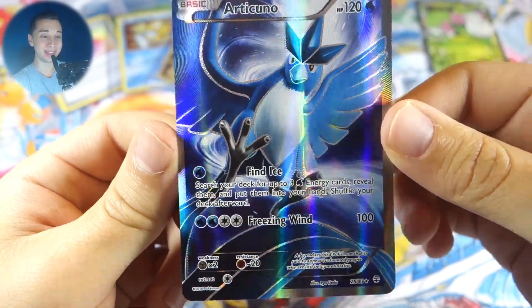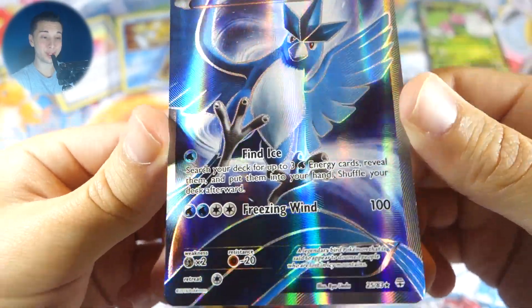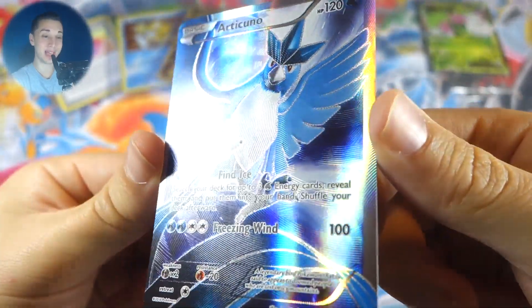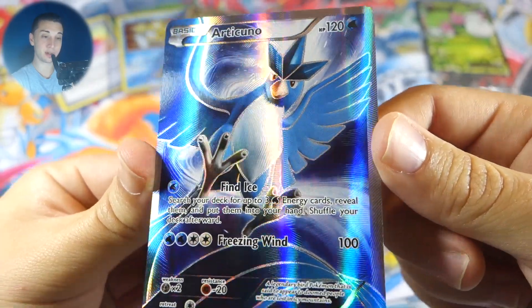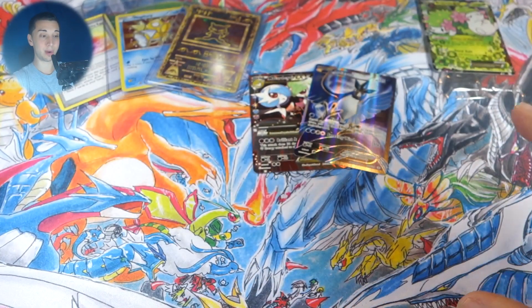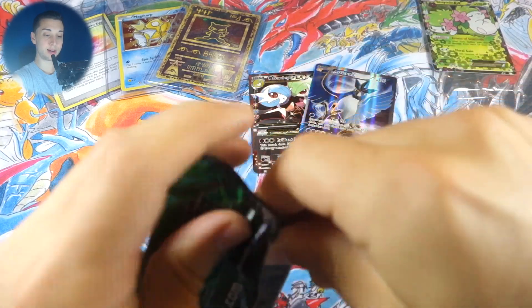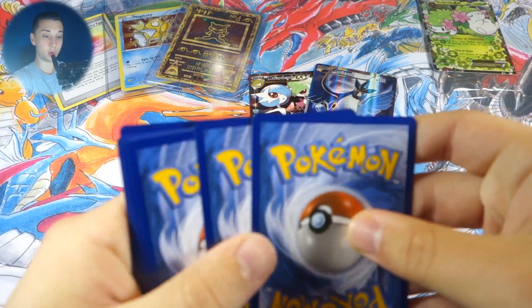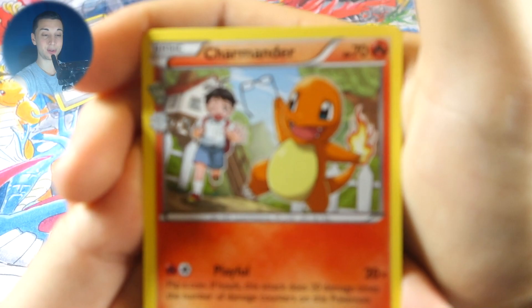That's what I'm talking about — the Articuno full art! That's definitely what I get for talking smack on Team Mystic before — they're gonna give me Articuno instead of Zapdos. Actually I kind of like the Articuno card a little bit better than the Zapdos — it's very nice coloring. This is already better than my other Generations ETB. We still got seven packs to go, so let's see what we can do.